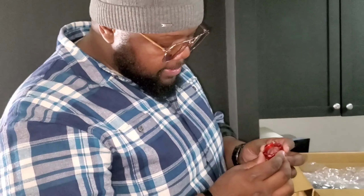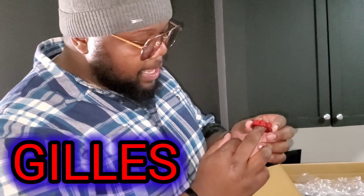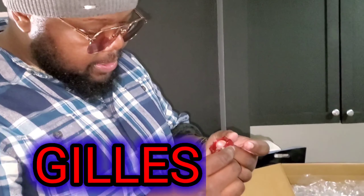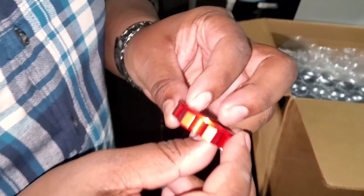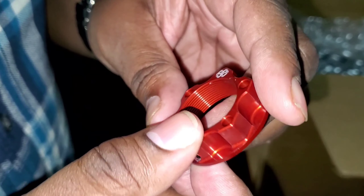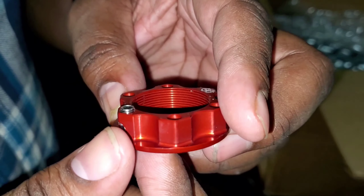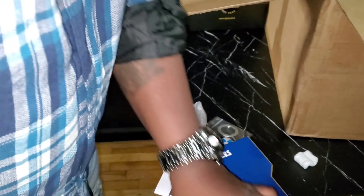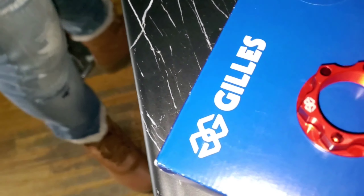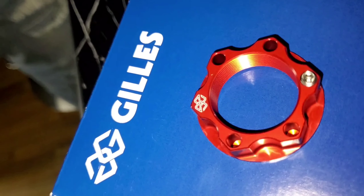Gilles tooling, baby! Always wanted to do this. They didn't make much for my Z1000 that I had, but for this S1000RR I am going to take advantage of all of the years. I'm gonna leave that right here — remove this, put this right here, put that right here.